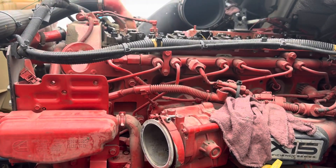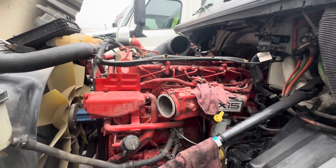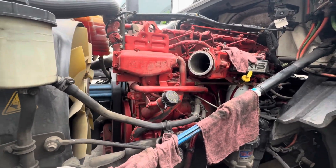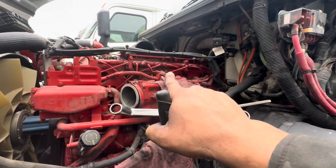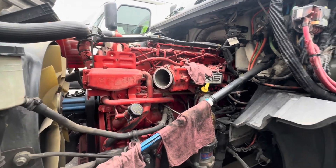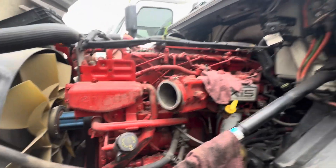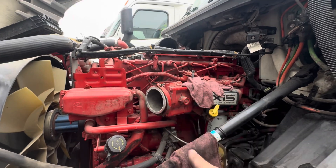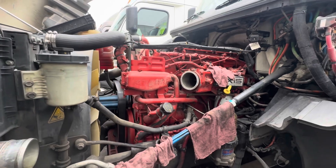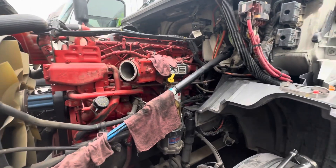If you're ever in doubt, I'm going to show you guys what you can do to look up the information that you need. So if you need to look up the lash, the valve adjustment, injectors, torque, anything like that, Cummins actually provides it for free. You can go to quickserve.cummins.com. All you need is the engine serial number that you're working on. If you've got an X15, ISX, ISL9, you name it, it will be there. It will show you parts, give you a breakdown. Pretty easy to use.